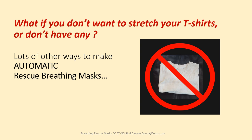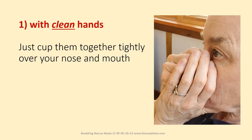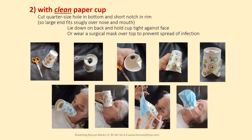What if you don't want to stretch your t-shirts or don't have any? There are lots of other ways to make automatic rescue breathing masks. With clean hands, just cup them together tightly over your nose and mouth. With a clean paper cup, cut a quarter-size hole in the bottom and a short notch in the rim so the large end fits snugly over your nose and mouth. Then lie on your back and hold the cup tight against your face, or wear a surgical mask over top to prevent the spread of infection.